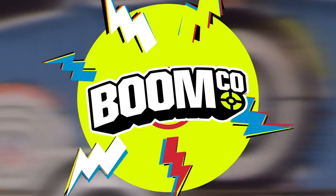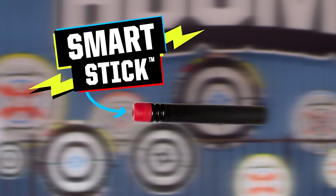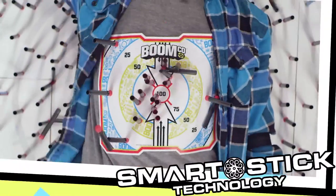Hey, I'm Garrett and this is Nick and we're here at BoomCo to talk to you about something really cool — not just cool, smart. Smart stick. BoomCo has this awesome smart stick system. All the darts you shoot stick to the smart stick targets and blaster shield. I have seven tips you'll want to stick to when using smart stick.